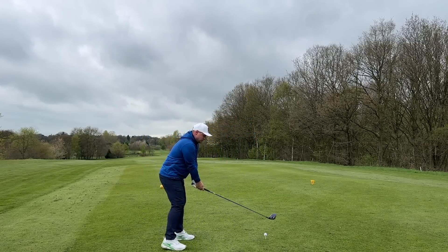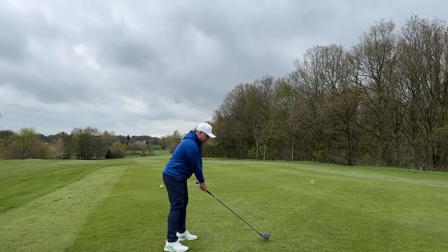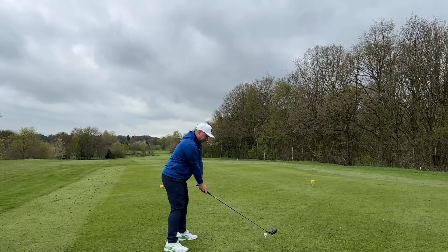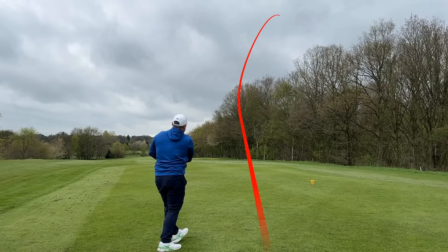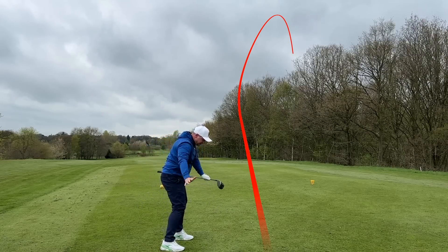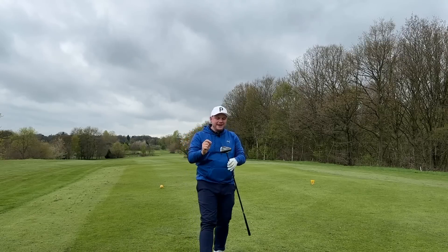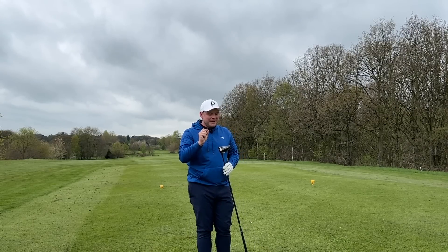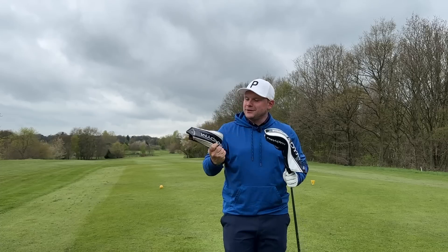Come on, keep it nice and straight — square that face up. Oh yeah, that is ridiculous! Still had the fade on it. I feel like I have to really turn the club round just to square this face up. I still had a fade on it, but that was a miles better strike. You do not want to miss this comparison on the Golf Zone simulator.